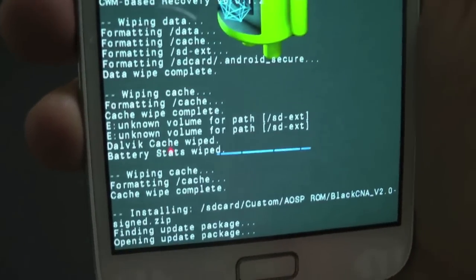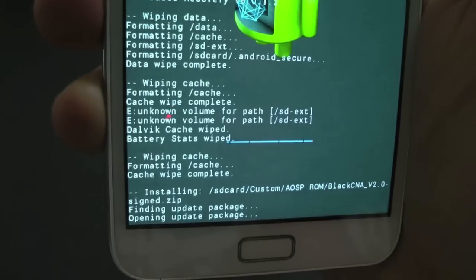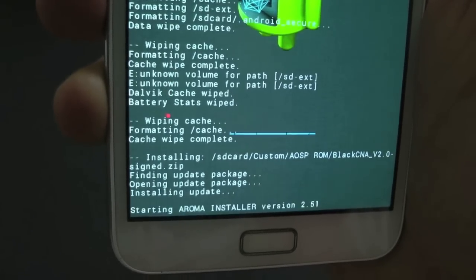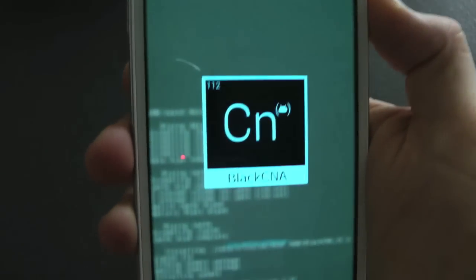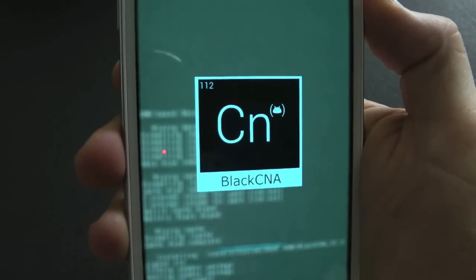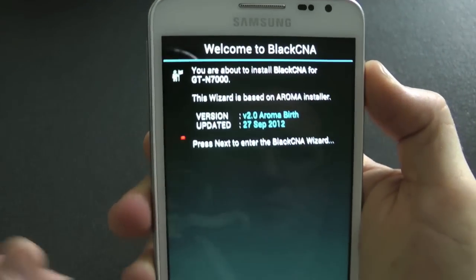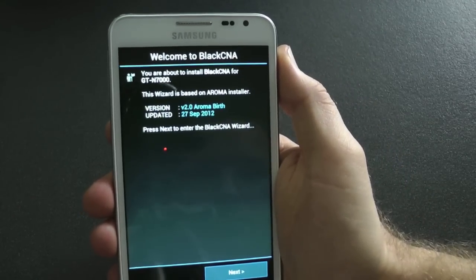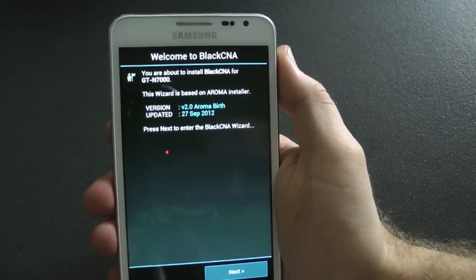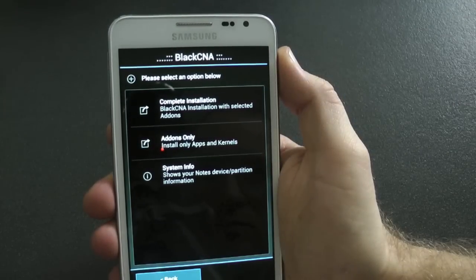Go to Black CNA version 2.0 — that's the one you want — and then go to install. What it's going to go through is an aroma installation. You could go through and do the wiping of the caches, but this aroma installation has that as well. You could do it twice just to be safe — I have, but that's up to you. That's what the aroma installer looks like. Click on next.